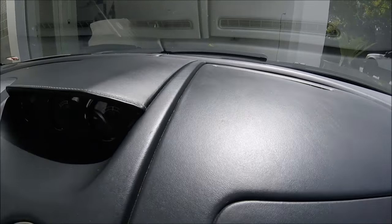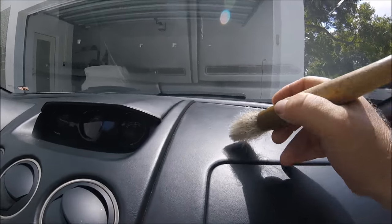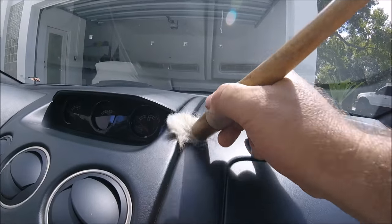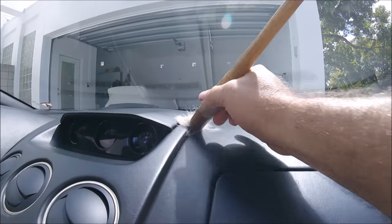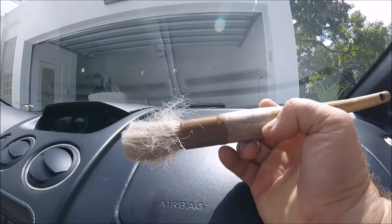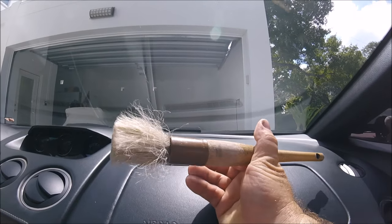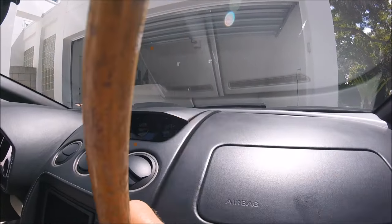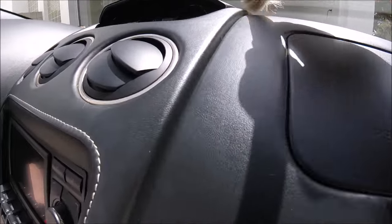I wanted to show you guys what I'm talking about — all this dirt and the cracks right here. I'm recording this on my new GoPro Hero 4 Session. This is my lug nut brush; I haven't used it on lug nuts yet, it's pretty clean. I clean it out every time I use it, but I wanted to show you how I'd clean these cracks — just get a brush and go through it.